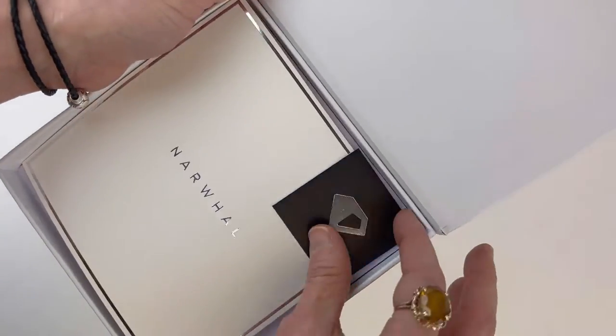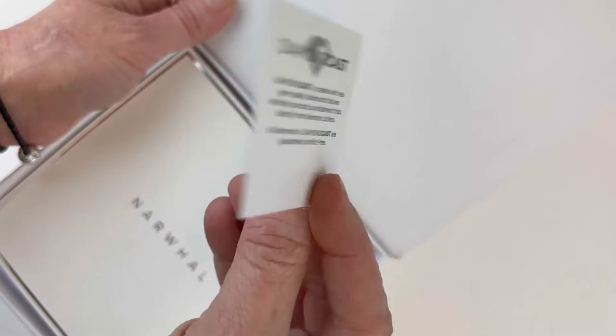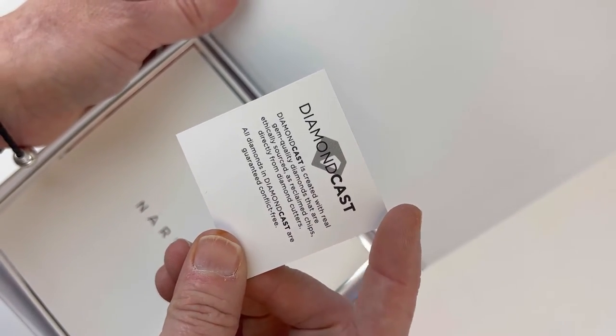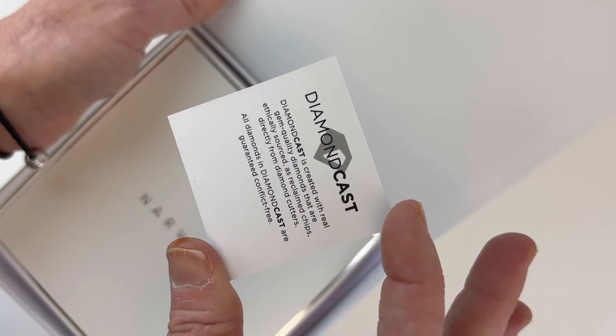You open that up and inside you have this first little card indicating that these pens are made from the diamond cast material. Most of us are familiar with the diamond cast material, but it's created using actual, real gem-quality diamonds.